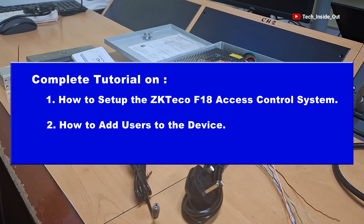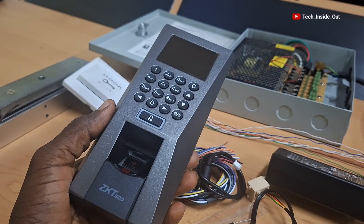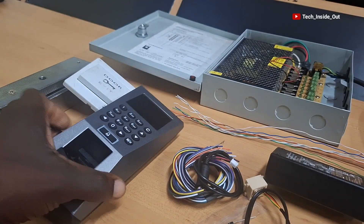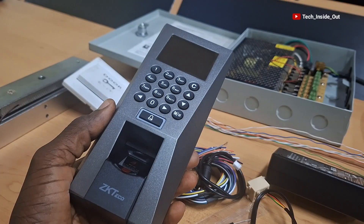This video is a complete tutorial that shows you how you can set up the ZKTECO F18 access control system and also shows you how you can add or enroll users to this particular system so that the users can be verified through this access control terminal.